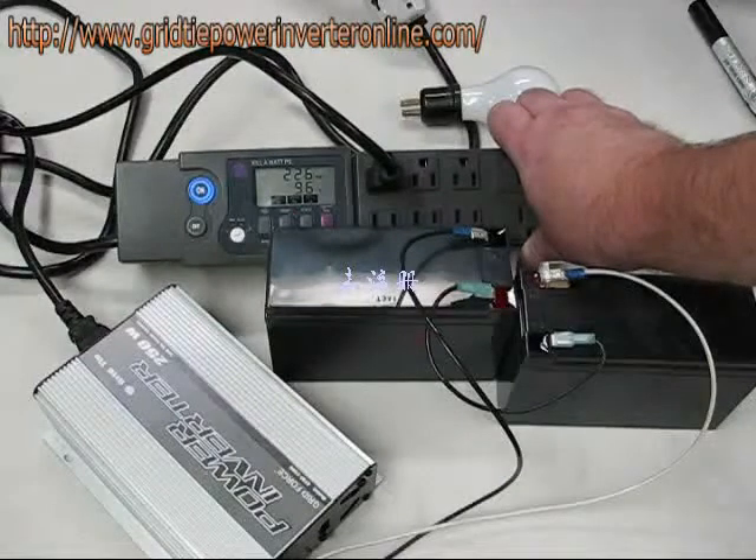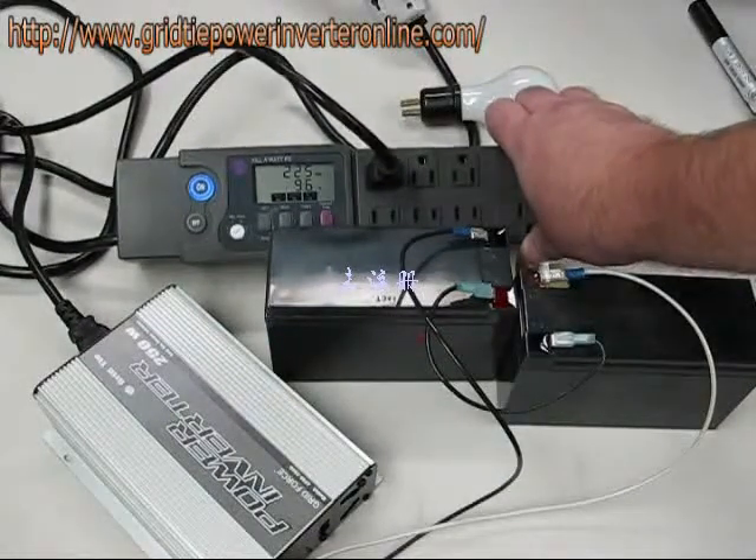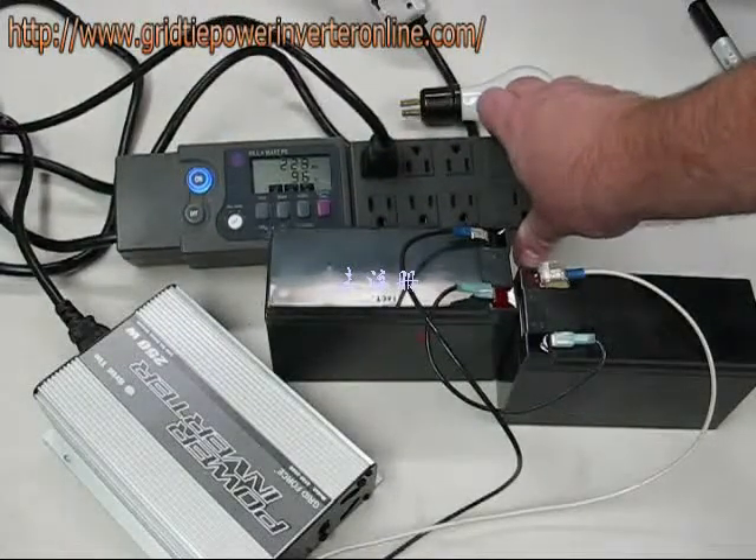The kilowatt power strip only shows an absolute value of the watts being consumed. We are not using watts — we are generating watts. 226 of them.